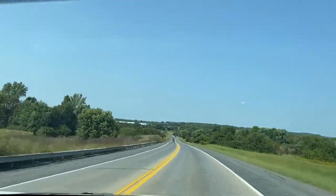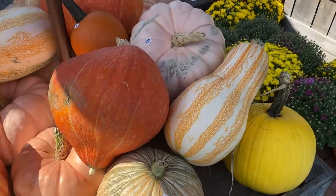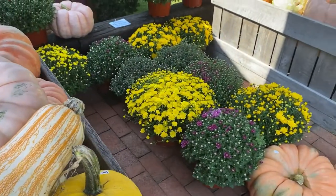Let's go back to this past weekend where we went apple picking with the girls and we had a great time. This is a fun family activity to start the autumn season.